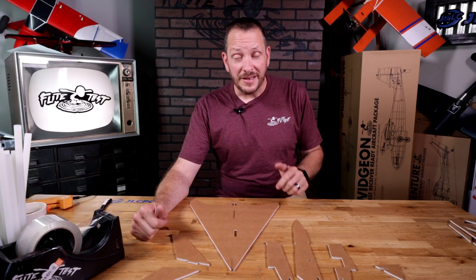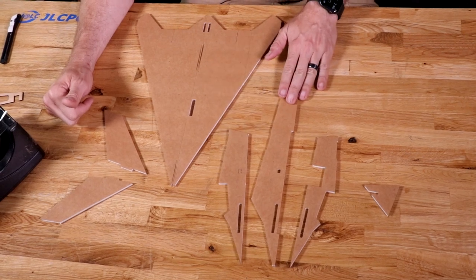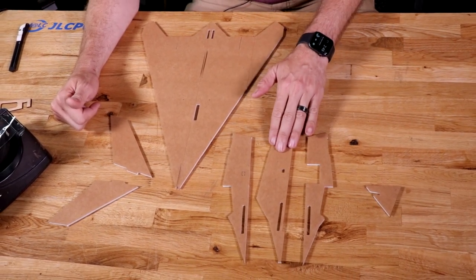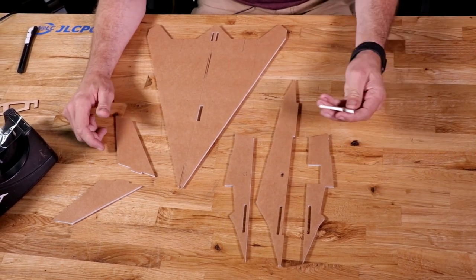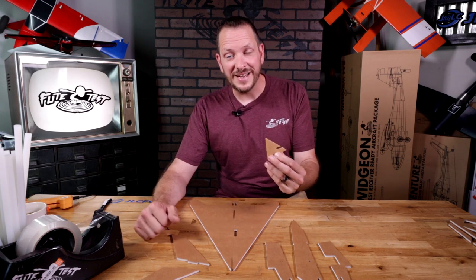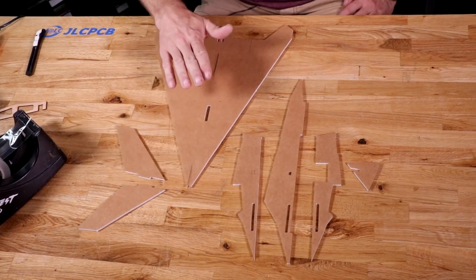Alright, so we have all of our pieces popped out. Let's go ahead and identify them. First we have the left and right doublers for our main fuselage piece. Notice that one doubler is a little bit different — it's going to go right over top of our center piece that has the etched box. Along with that, we have our little dihedral gauge, which is also going to give us the proper angle for our V-tail on the back of the Stealth. We have our two tail pieces and then our main body.